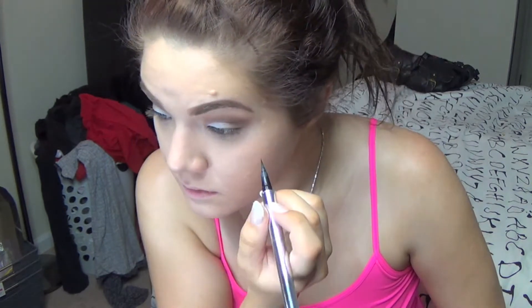Now I'm going in with a liquid liner and doing my usual winged eyeliner. I'm using this Jessie's Girl liquid liner pen and I'm not going to lie, I really don't like it. People talk a lot of game about this pen and I kind of hate it, but my Kat Von D one is all dried up so I'm just using this for now. Now I'm highlighting with my usual Lancome Color Design highlighter.